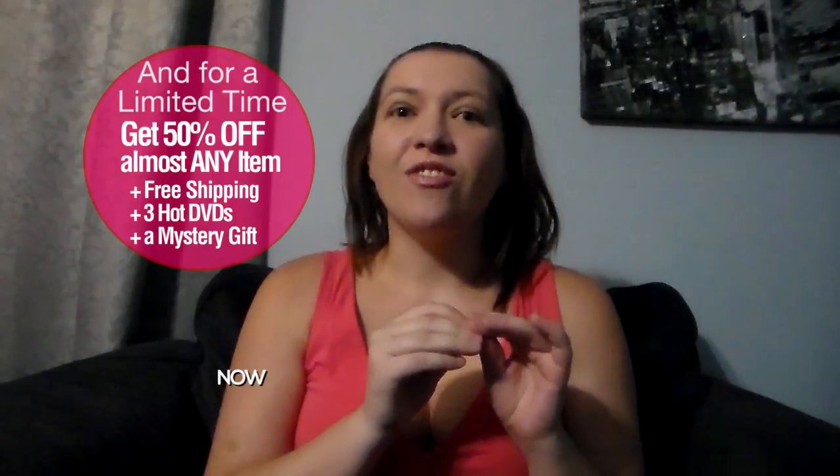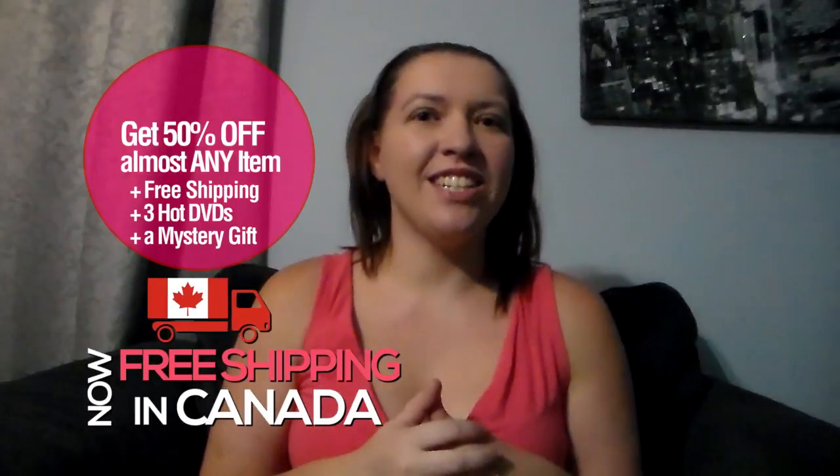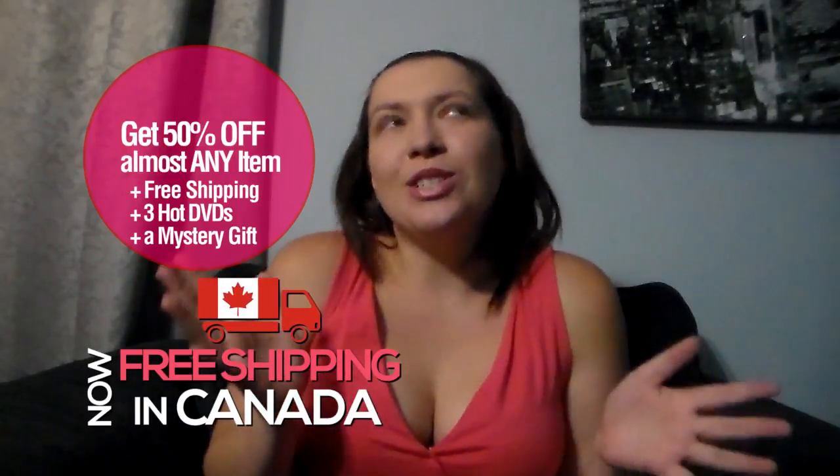So what is this product that they have sent to me today? I'm not going to tell you just yet because this product comes with a special offer. That offer is going to get you 50% off of almost any one single item on the site, free shipping on your entire order, and three bonus hot DVDs and a bonus mystery gift.